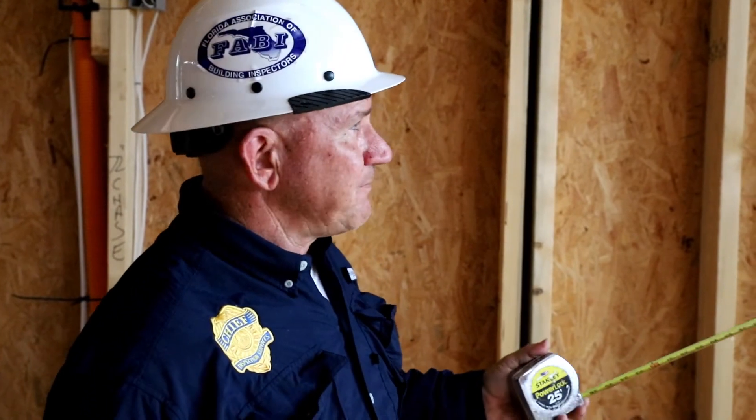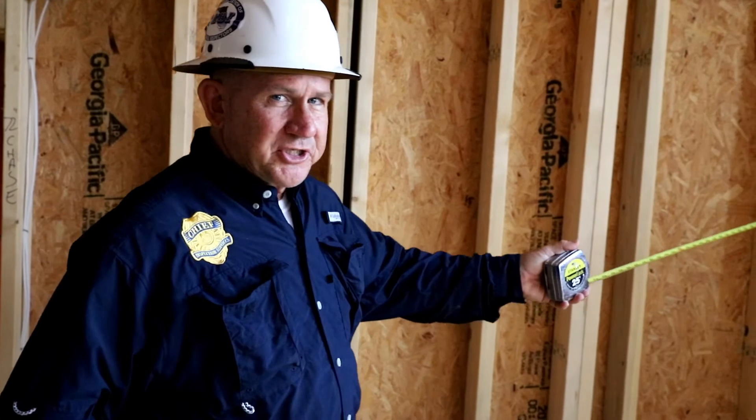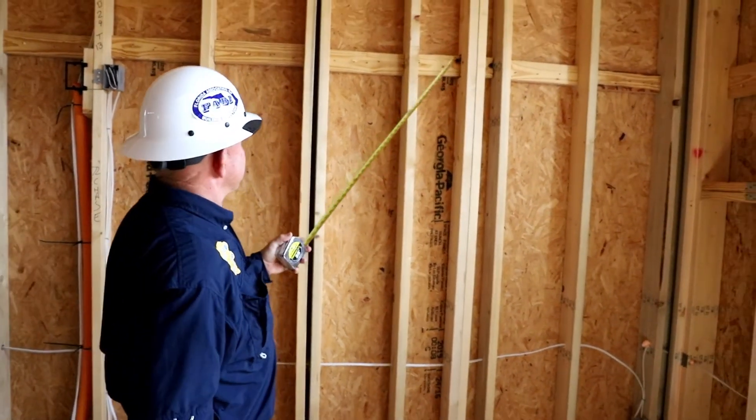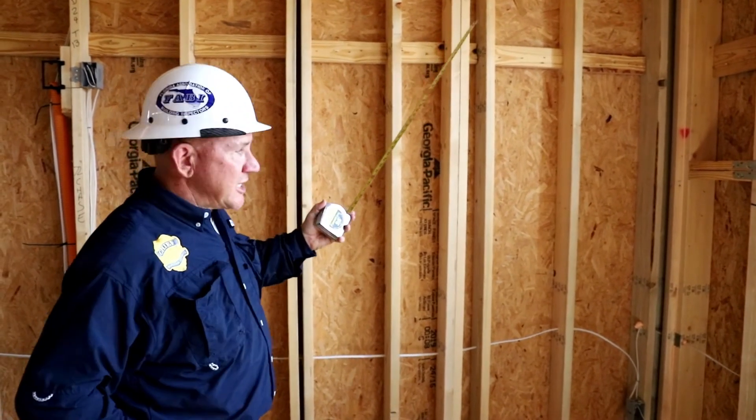They have what's called a shear wall, and that provides lateral stability so that the wall doesn't shift and rotate and come out of plane. We can see that they use this sheathing as that shear wall. It's called a braced wall system, and we can see that there's actually some horizontal bracing and blocking where the panel diagrams meet.